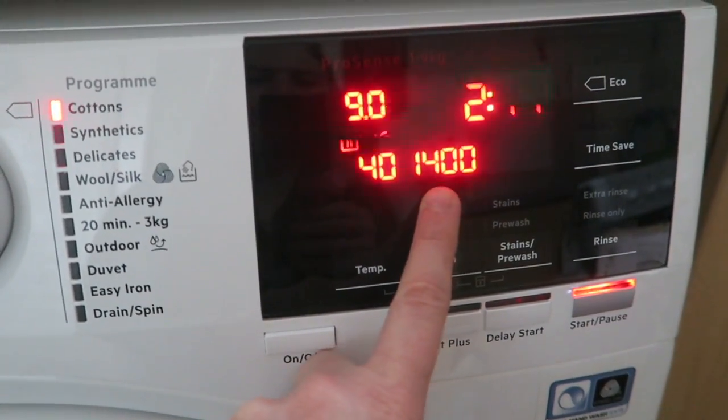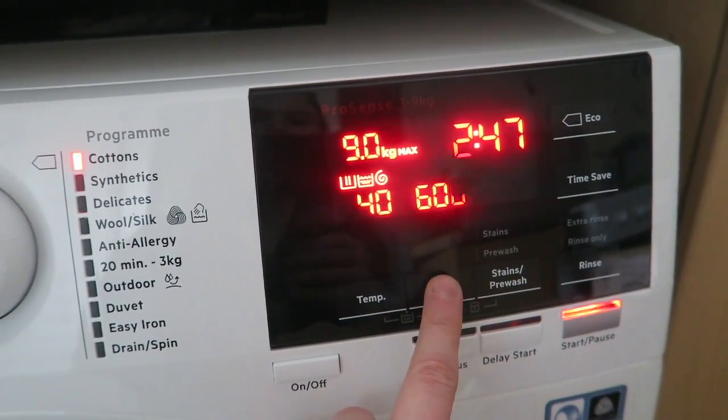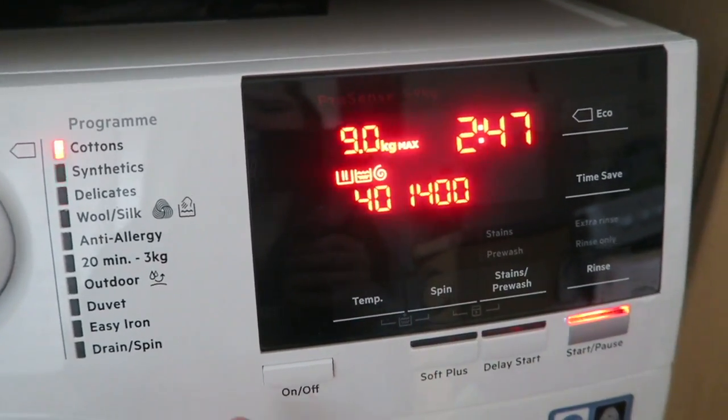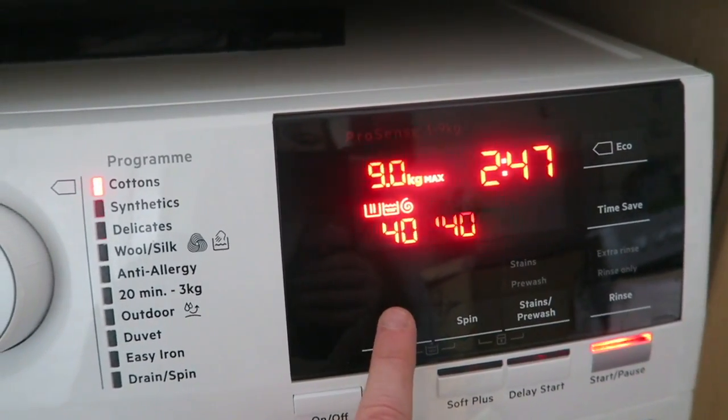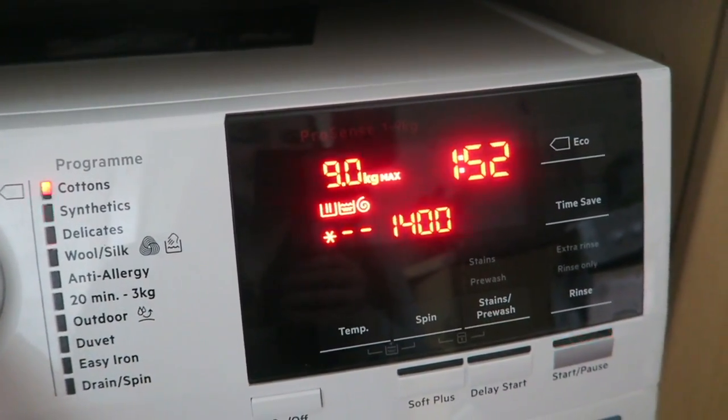The top spin is 1400 RPM. You can change it by tapping the button — it will go down, but you can't go up, you have to go all the way around, which is a bit annoying. You can also change the temperature the exact same way — just tap the button and it's that easy.